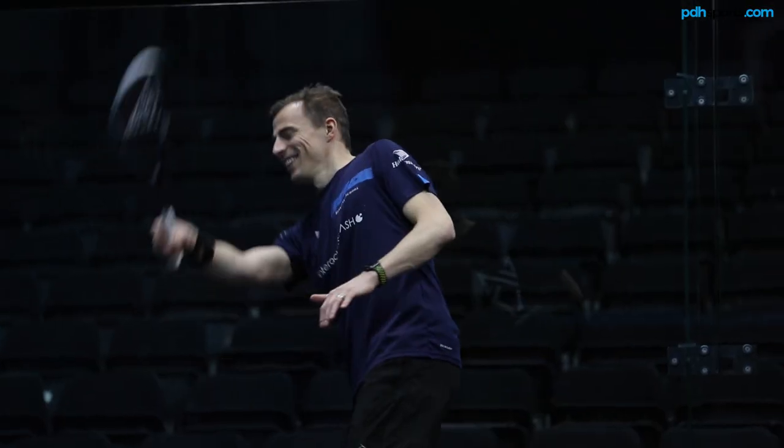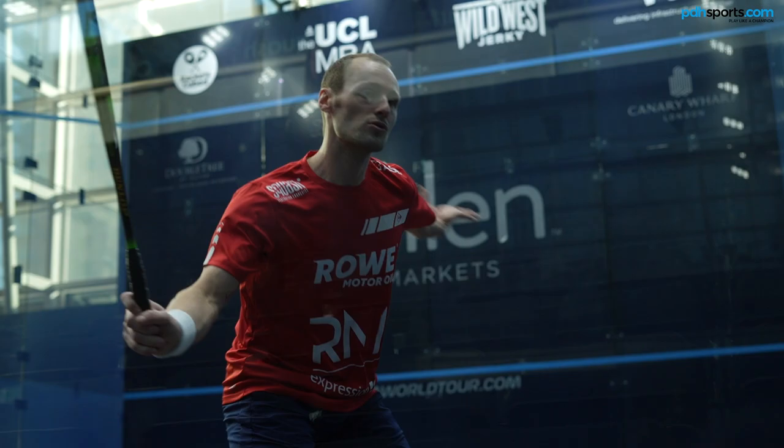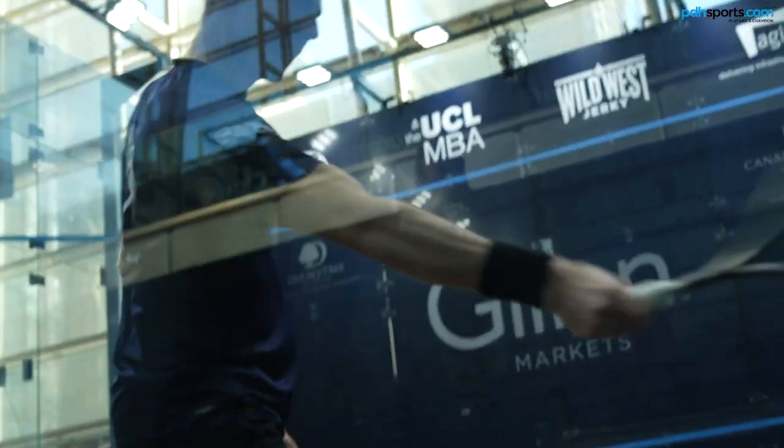Hi, I'm Paul from PDH Sports, leading online racket specialist, and I'm here today joined with Nick Matthew, the three-time world champion, former world number one. Nick, thanks for joining me today. We're here at Canary Wharf finals day and you're about to play Gregory Gaultier in an exhibition match.